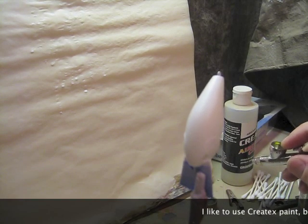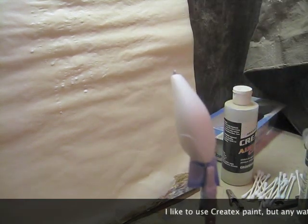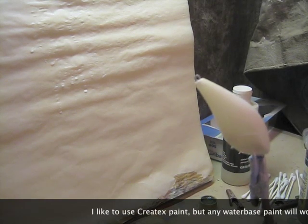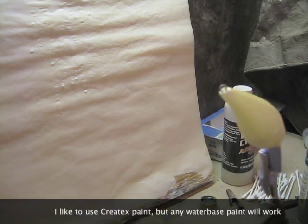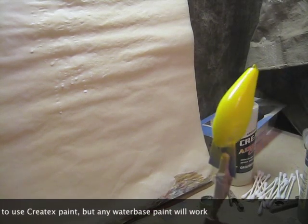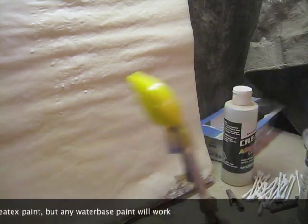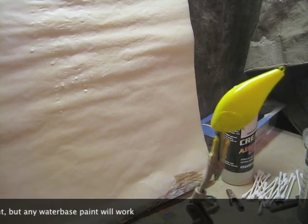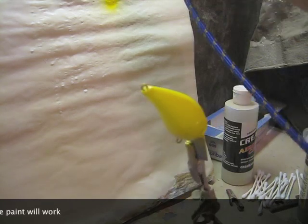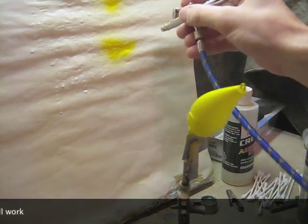After we get the white done, I like to use a pearlized yellow — a pineapple I believe it's called. Just cover the whole bait in that. You don't have to worry too much about the bottom, but we'll come back and put a little bit of white down there. So just cover it with the yellow — a lot of that will be covered again with other colors.